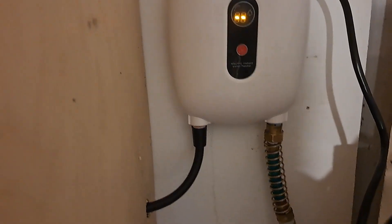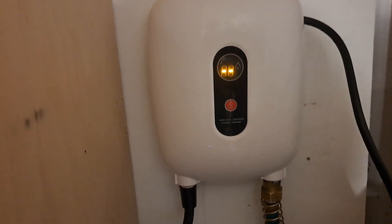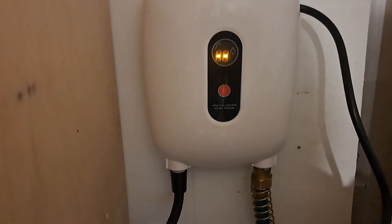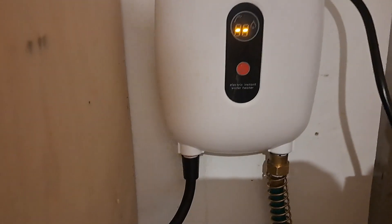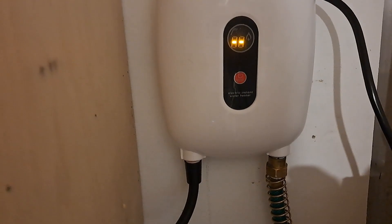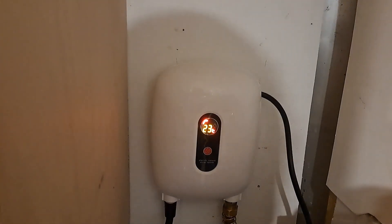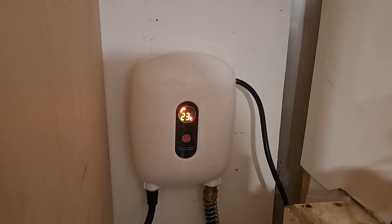I'll go ahead and hook this up and hopefully we'll have hot water. I got the water hooked up and the shower head hooked up. It says the water heater has not started if there is no dynamic icon on the display. Please check whether the water flow passes through. Let me turn on my — there we go. 23 degrees C. I don't know what that is, so I'm going to have to figure it out.